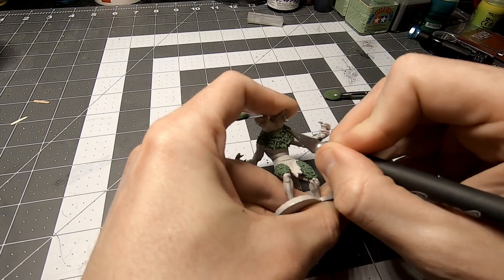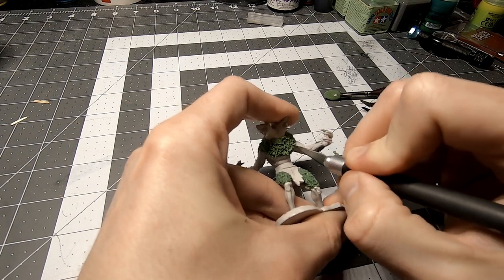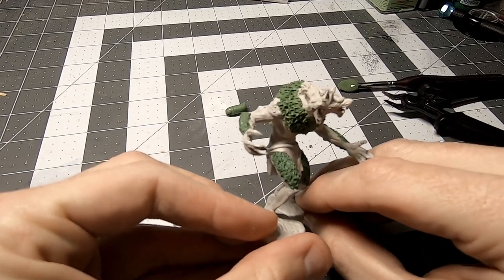It was worth the trouble, though. Once the fur looked right and the green stuff cured, that's when it really started to look like something. It's all coming together.